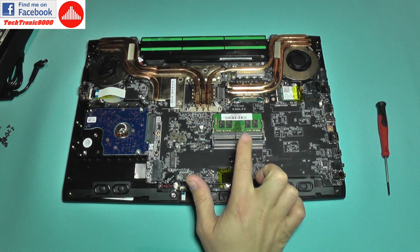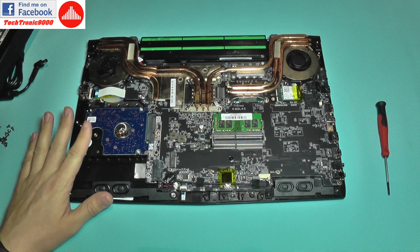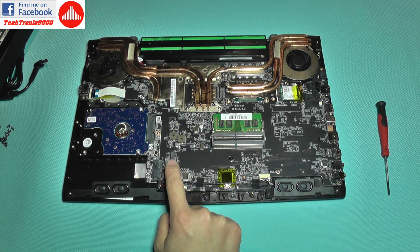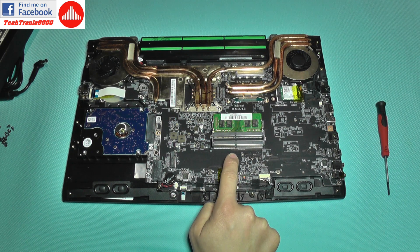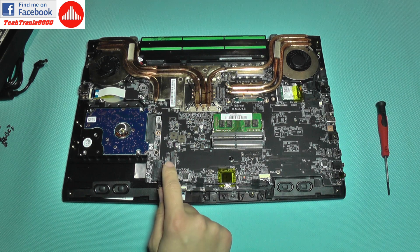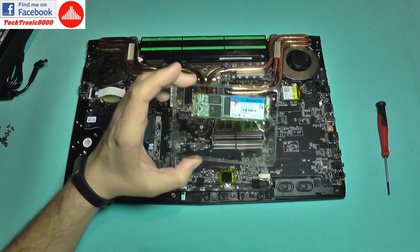Now inside you get a lot of space as you can see. You have the memory extension port here, this is the regular hard drive that comes with the notebook, but there is also this port with this tiny screw — this is the M.2 port — and this allows another drive to be installed.